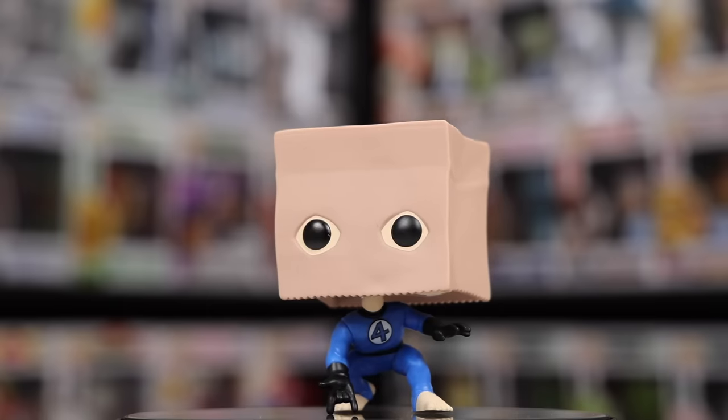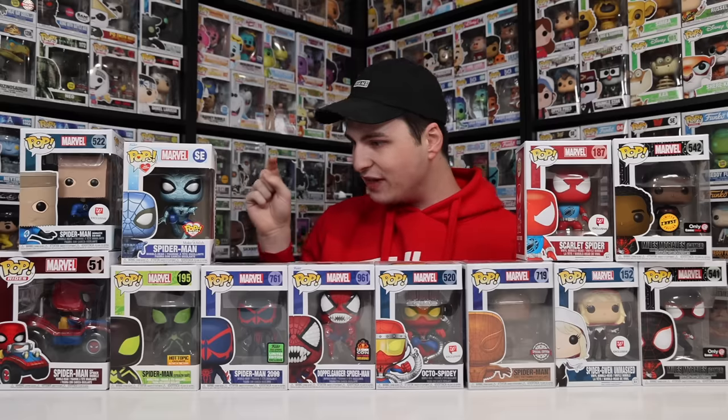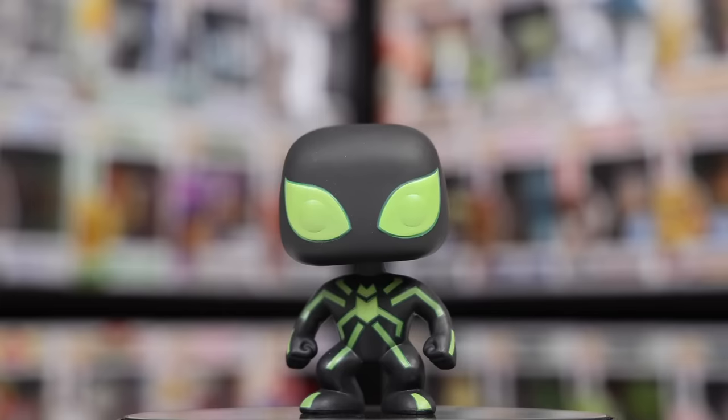As we get over to the end, we have the Boombastic Bag Man, as well as the Spider-Man from Make-A-Wish, Spider-Man in Spider Buggy — or Peter Parked Car — and then the Spider-Man Stealth Suit, which is a glow-in-the-dark.